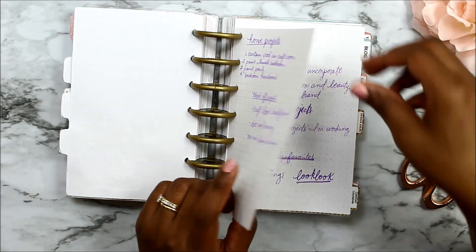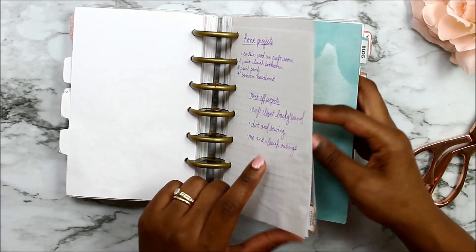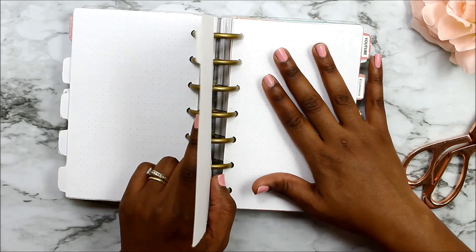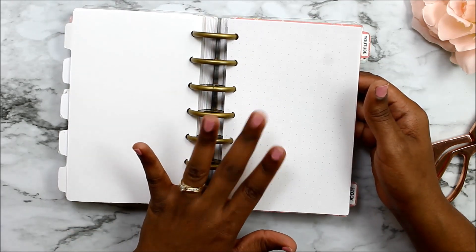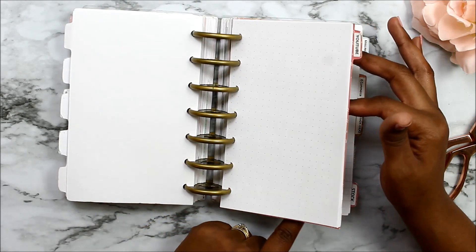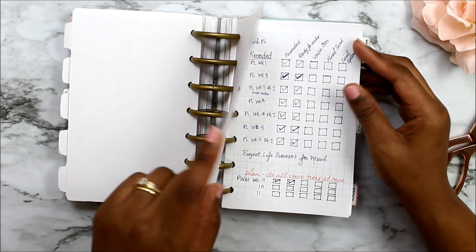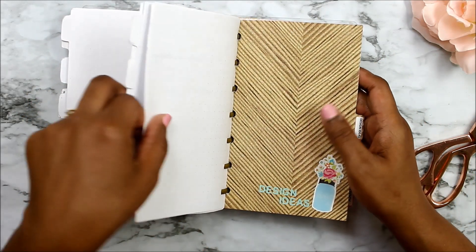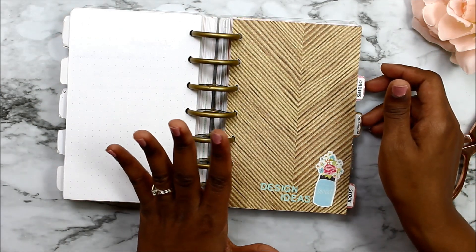This next section is for content and my blog. I actually use it to write blog posts, which as you can see is empty because I'm not exactly up to date on that. Then I have a section for YouTube videos — all the videos I want to record, which ones I've edited — and then a section for mailing lists and website design ideas for my shop.